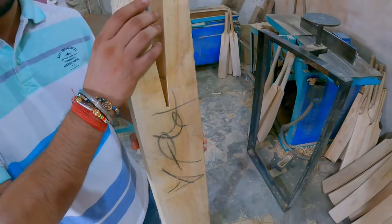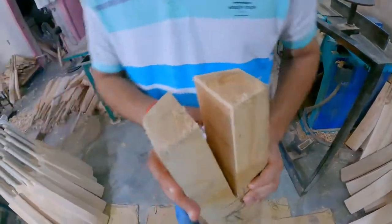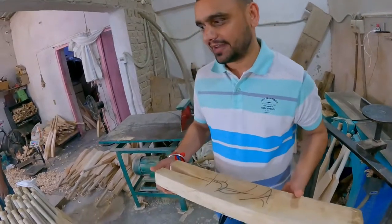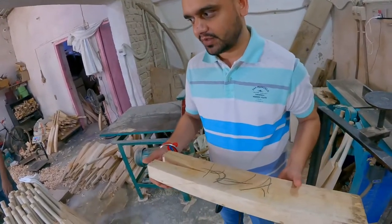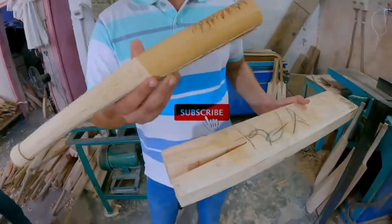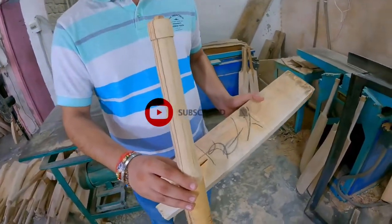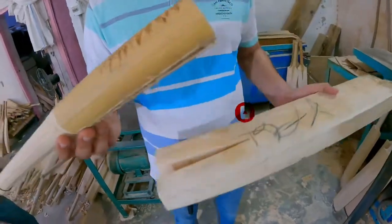We will also remove the handle. After we remove the handle of the bat, we will also remove the handle of the handle. This handle will be in this shape. If we will take the full can handle, we will also give the handle of the handle.